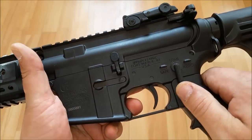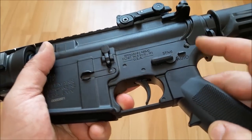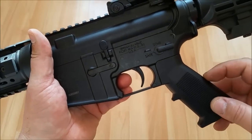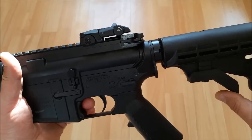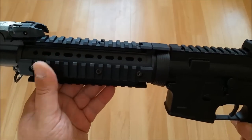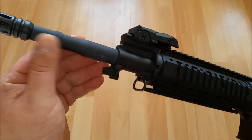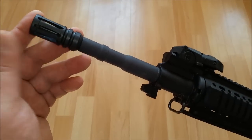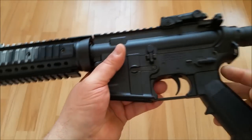Dann haben wir hier den Feuerwahlhebel, der leider in der BRD nicht funktioniert. Das wäre die Position Safe, Semi – und dies wäre Full Auto, hätten wir hier nicht das F-Modell. Der gesamte Body ist hier aus Vollmetall, genauer gesagt Aluminium. Wir haben hier das Griffstück, das ist glasfaserverstärktes Polymer. Wir haben hier die Stock, die wir in mehreren Positionen einstellen können. Das Ganze ist auch aus Metall. Hier vorn die diversen Picatinny Rails. Hier haben wir das Flip-Up Visier für vorn und für hinten. Der Lauf auch aus Metall. Wir haben hier ein 14-Zoll-Negativgewinde, sodass wir hier sämtliche üblichen Schalldämpfer, Tracer etc. anbauen können. Hier haben wir noch die Möglichkeit, einen Gewehrgurt anzubringen – quasi hier und auch hier hinten.